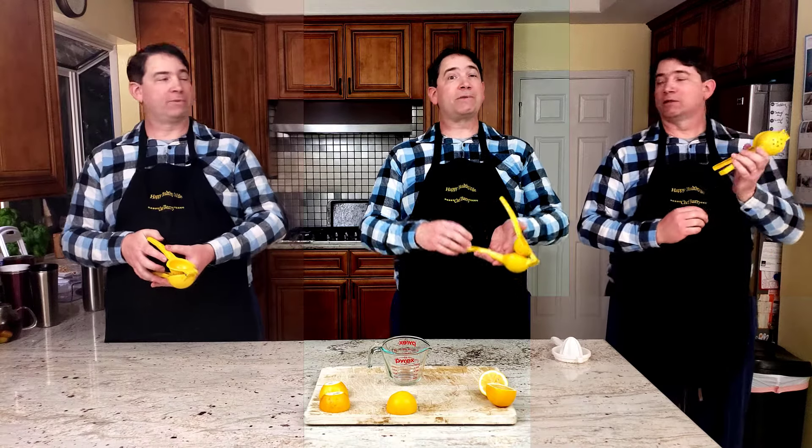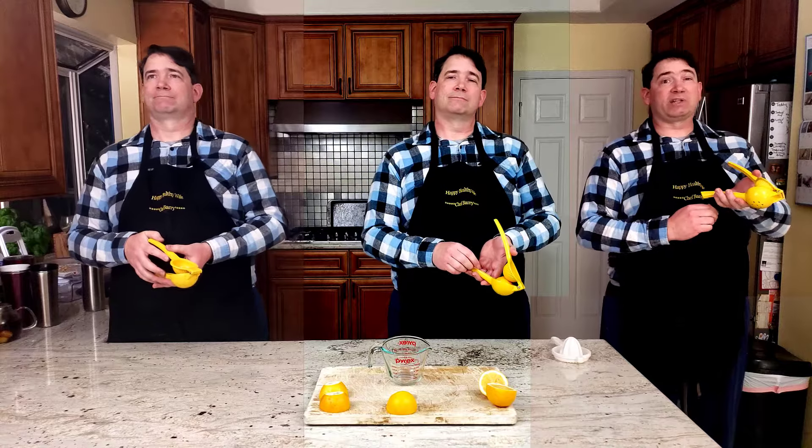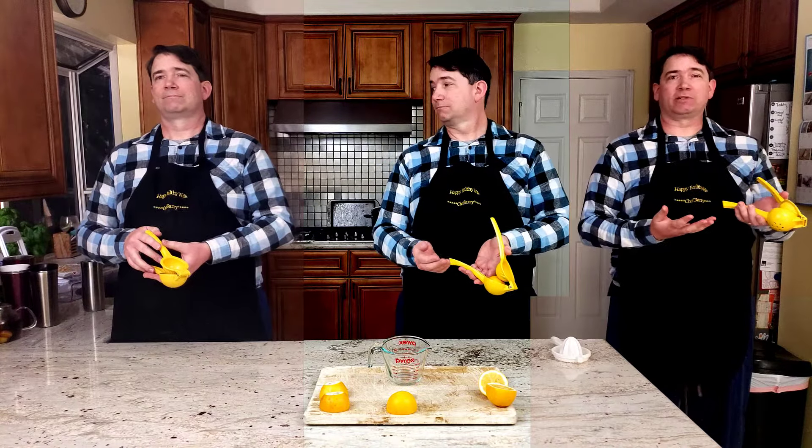On a whim, we bought a lemon squeezer. Unfortunately, it did not come with any instructions, so I knew what most people in this situation would do.